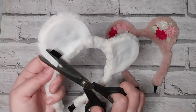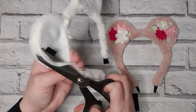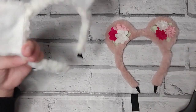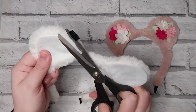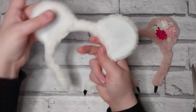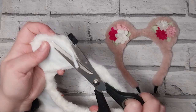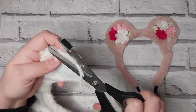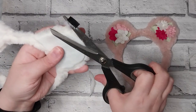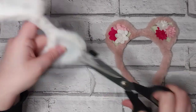If you want to, you can trim the felt down to make it a little bit less visible. Just try not to catch too much when you're doing this trimming.